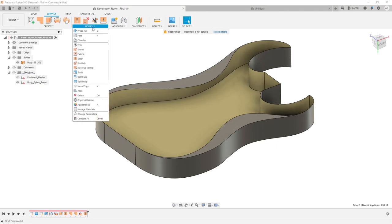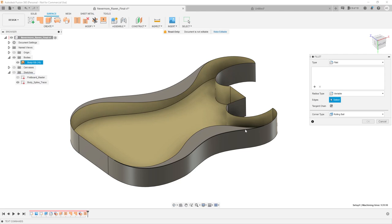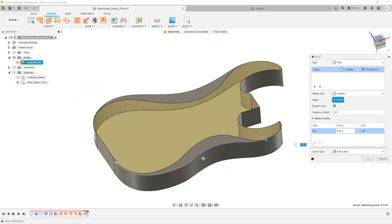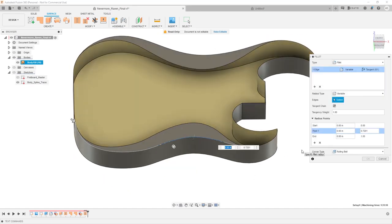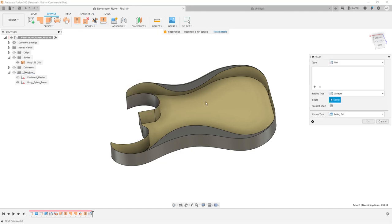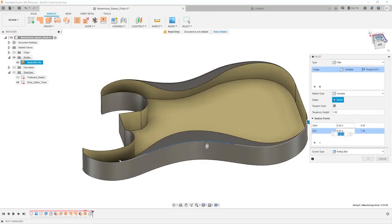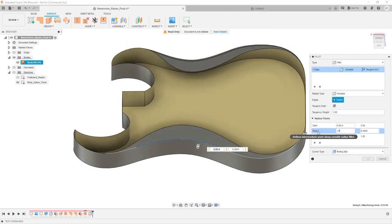Now we can apply the fillet again, but this time under the surface tab. Let's do fillet and make sure it's set to variable. What's cool is now it's detecting our start and end points from where we had them before. We can select this edge, and the start and end point is the same as the one we defined earlier. We draw a point roughly in the center and define that as something smaller — say 0.375. Hit OK. Then we'll do the same thing to the other side. We have to do these separately because these are now split chains, not one chain going all the way around.